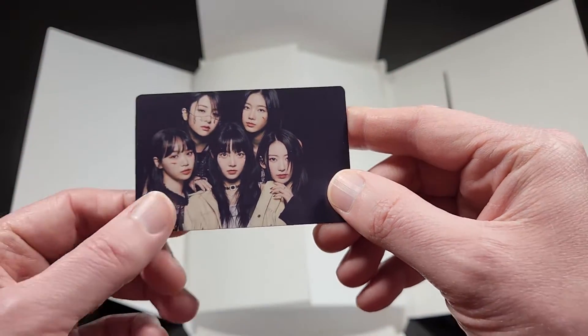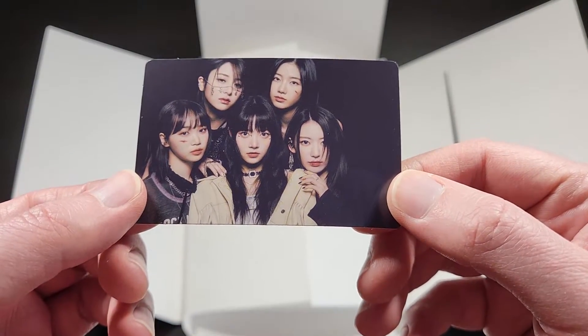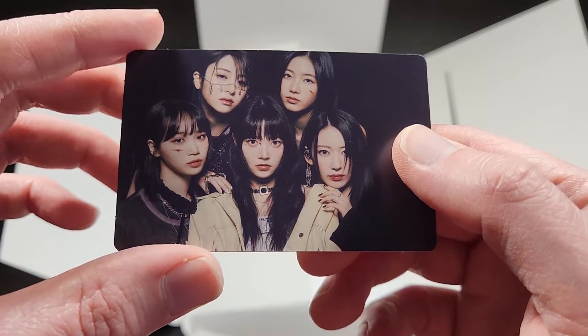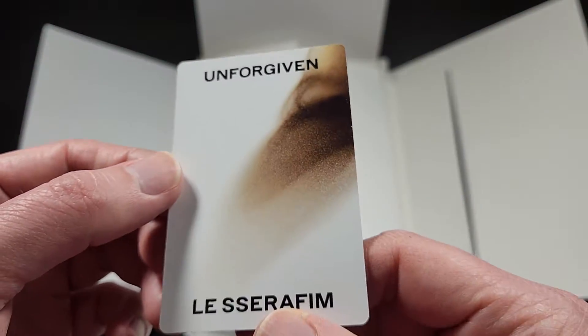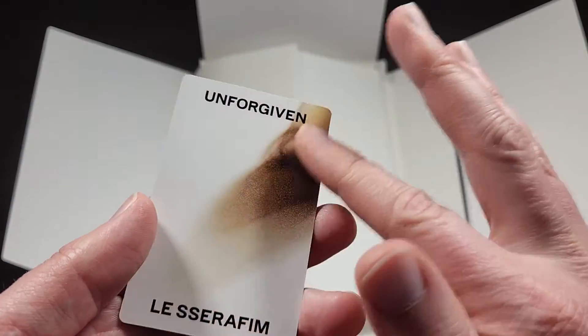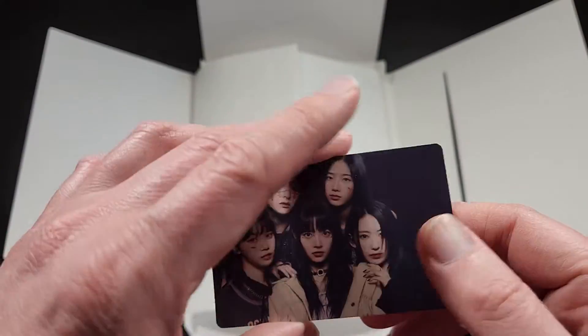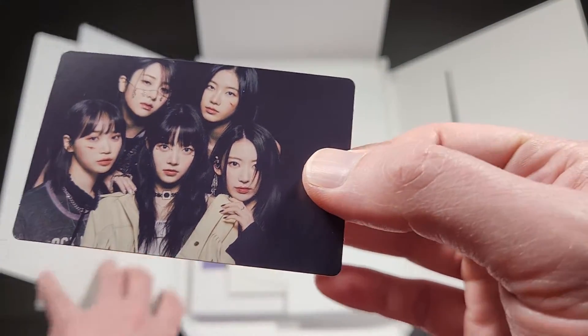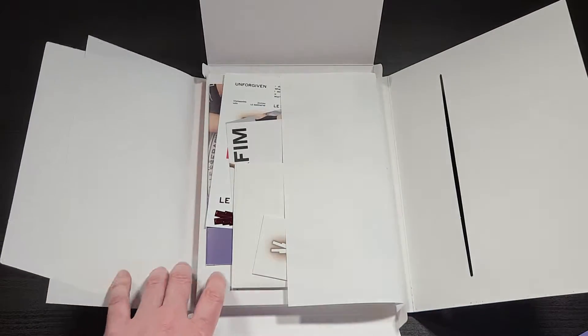Here is a group photo card — very cool. This is kind of the look from the cowboy-themed concept, I believe. A lot of the design elements for this have this kind of brown smear, which is sort of supposed to be like burning — like burn marks or that kind of thing.